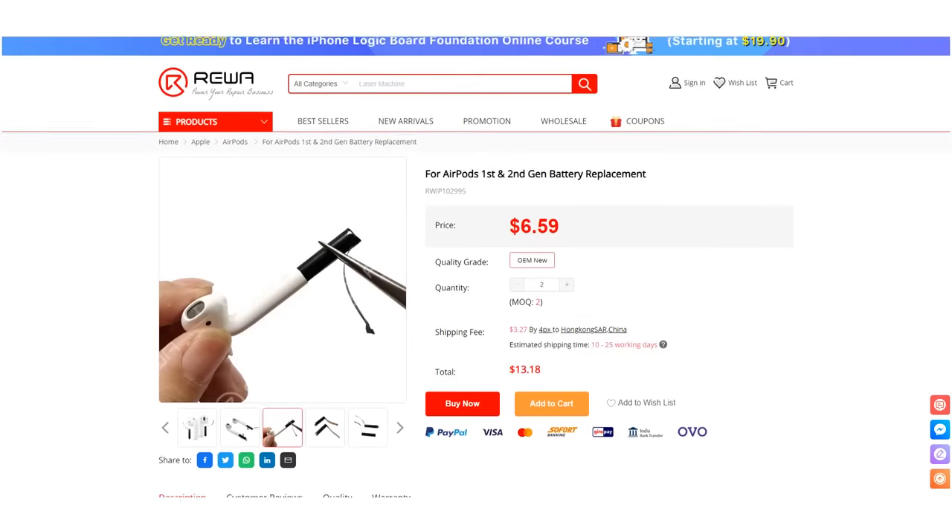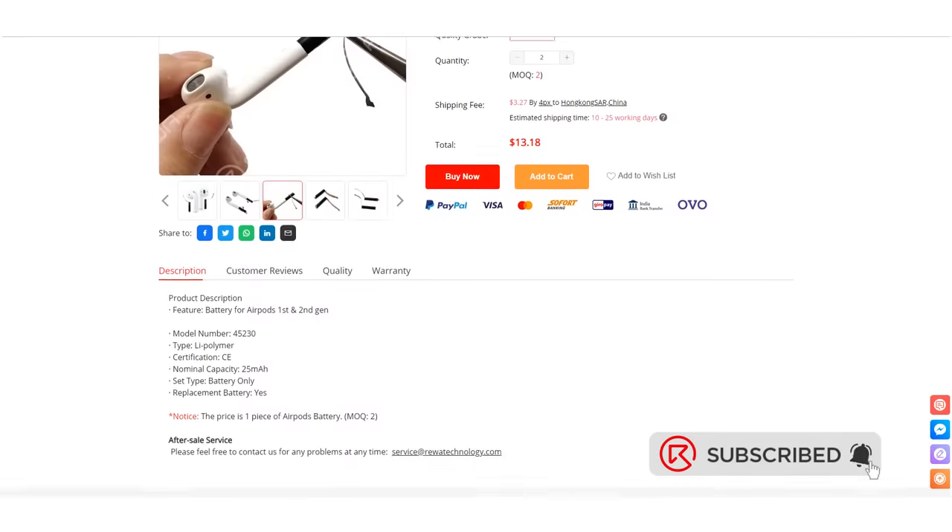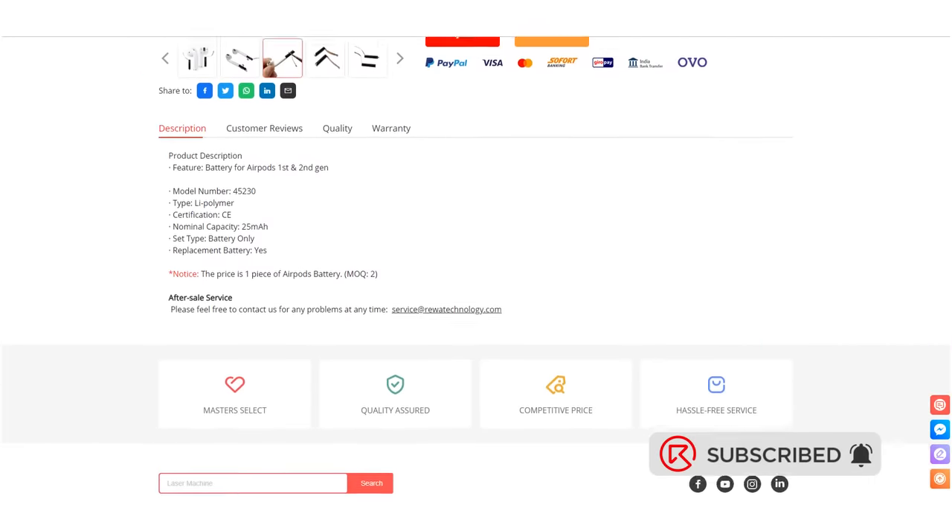You can now order batteries for AirPods 1 and 2 in the Reiwa shop. Please continue to follow our channel — we will power your repair business. Thanks for watching.